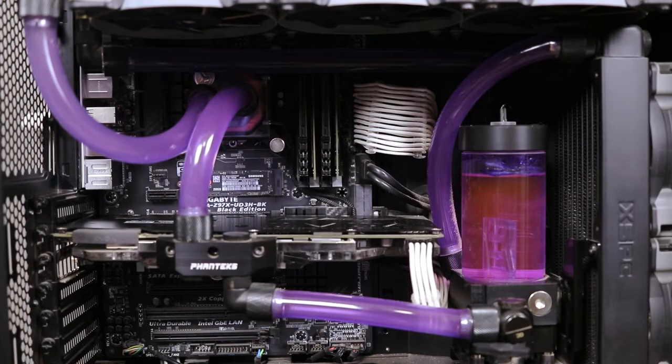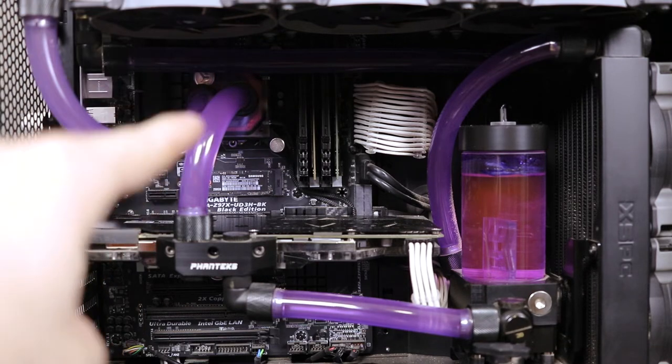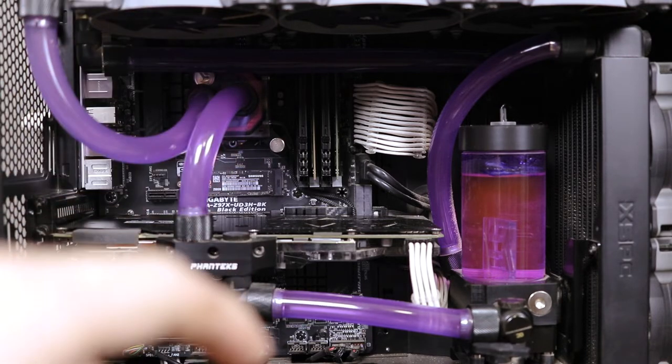This is the workhorse of the channel — this is how all the work for the channel gets done, and hence that's why it tends to stay dirty. I can't really afford any downtime to tear this thing apart and really deep clean it, even though it does need it quite badly. What I'm running here is an i7-4790K at 4.7GHz — I just had to tune it down a little bit.